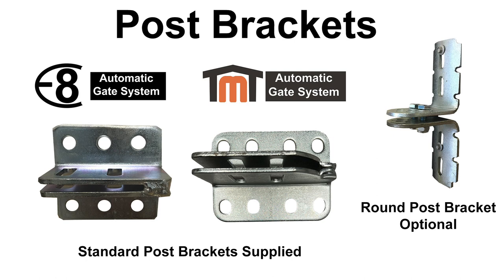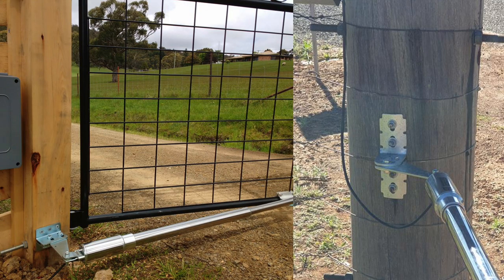The standard post brackets supplied in the kits are approximately 100 by 90mm flat brackets. If you have a square post, this bracket will work perfectly. However, if you have a round post you have two options. Option one: if your round post is large enough, you can notch out a flat spot for the standard flat bracket to attach to. Option two: if your post doesn't allow for the flat bracket setup, you can order our optional round post brackets, which have a slight curve to the back that will sit nicely onto your round post. When attaching your post brackets, it's highly recommended that you drill all the way through your post using coach bolts, or use the longest bolts possible — do not use tek screws.